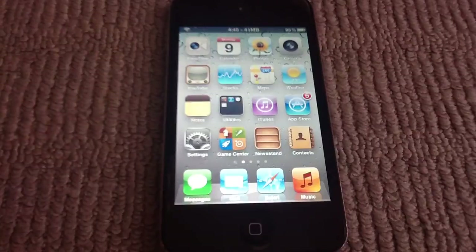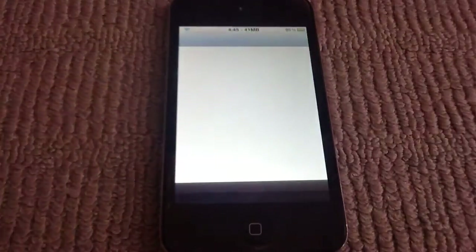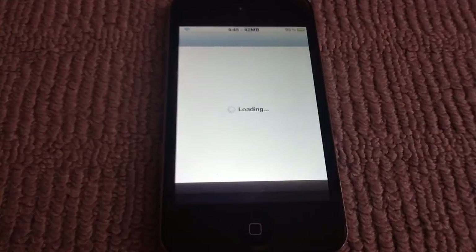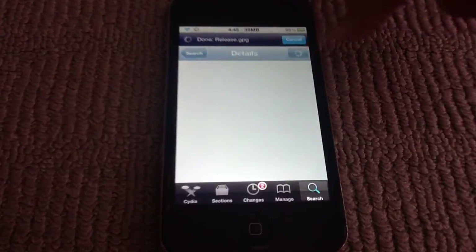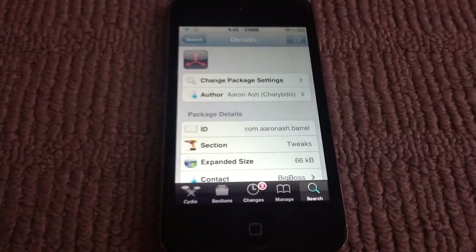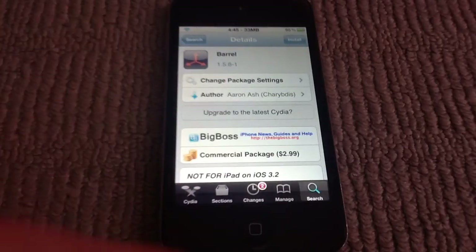I'll be showing you more after I show you the package. It's available in Cydia for $2.99 from the Cydia store. So this is it — it's Barrel with a double R, and it's $2.99.